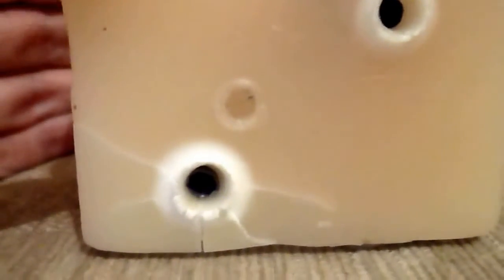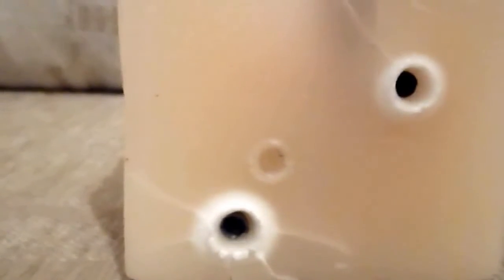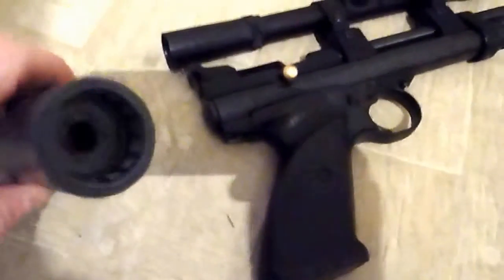Yeah, so it's definitely made it a bit more powerful. I'm pleased with those results. I'll test it outside when we get a bit of decent weather. I'm not sure if I showed you this the first time, but that's a homemade silencer I've already made.